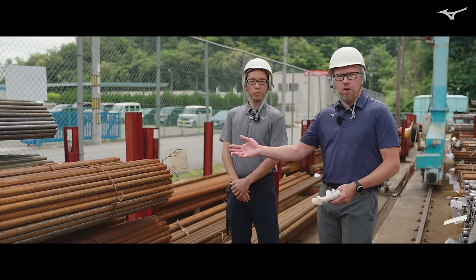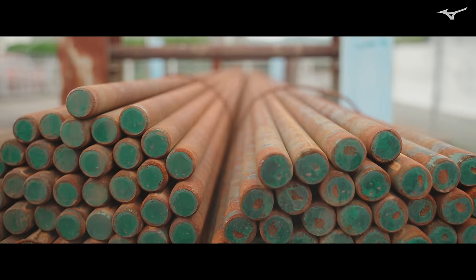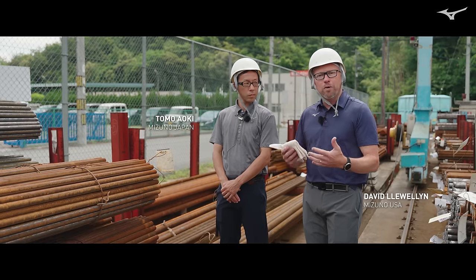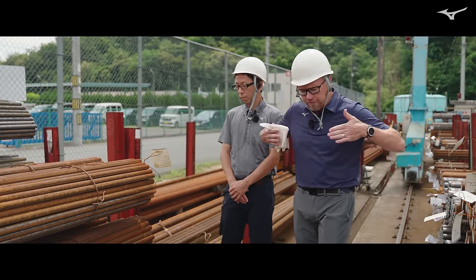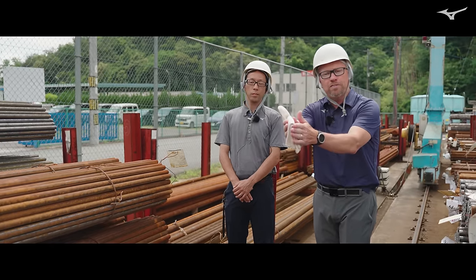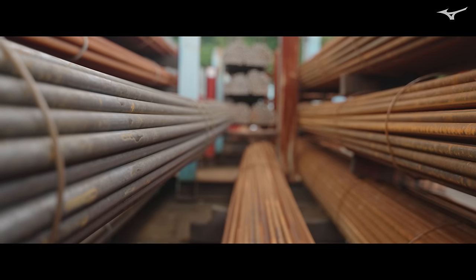This is where it all starts — these are the raw materials. They actually start off as an ingot, a very large ingot, and then these are extruded into their rod form. That's kind of where the grain flow starts. As it goes through the extrusion process, those grains are being fed through the extruder and they start to align. That's going to be very important throughout the process — how we accentuate that grain flow.